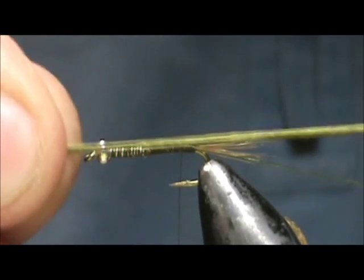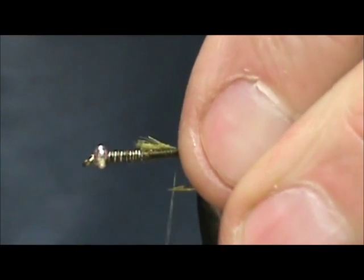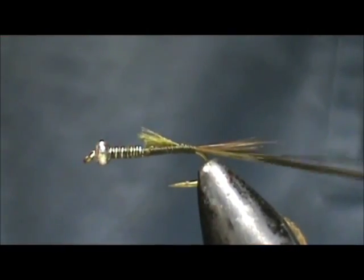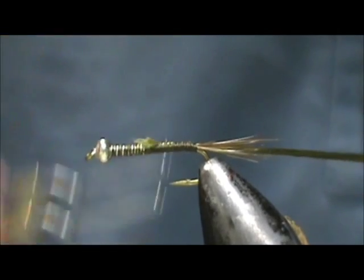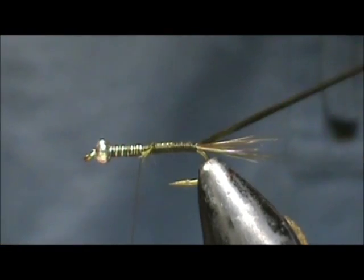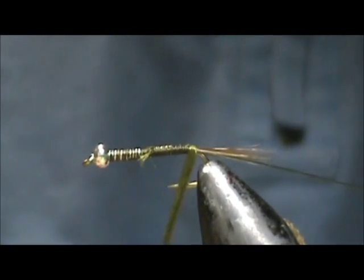For the abdomen I'm going to use a dark olive floss. Cut those to even them out and we'll make the tag the size of the abdomen. Tie that on and bring it back to the tail, then bring the thread back up. We're going to start by taking the floss and pulling it tight so you don't get any loose ones.